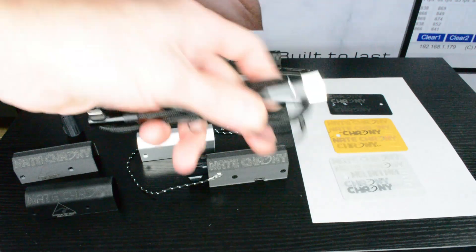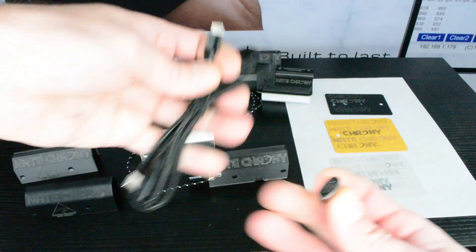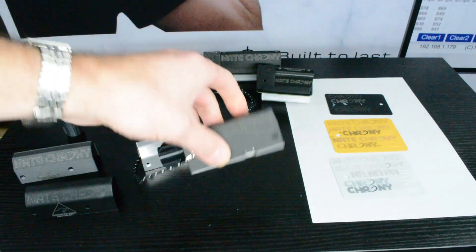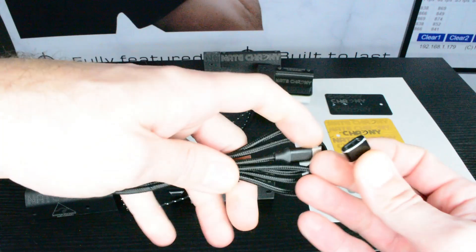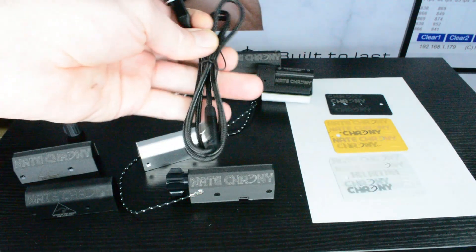The premium USB cable included is USB-C to USB-C — the Nate Crony V2 is USB-C instead of micro USB now, but you get the cable anyway. We also supply a little adapter for USB-A to USB-C.